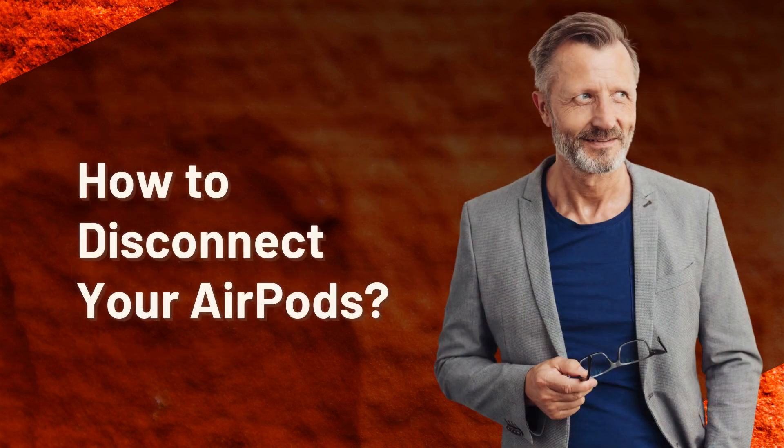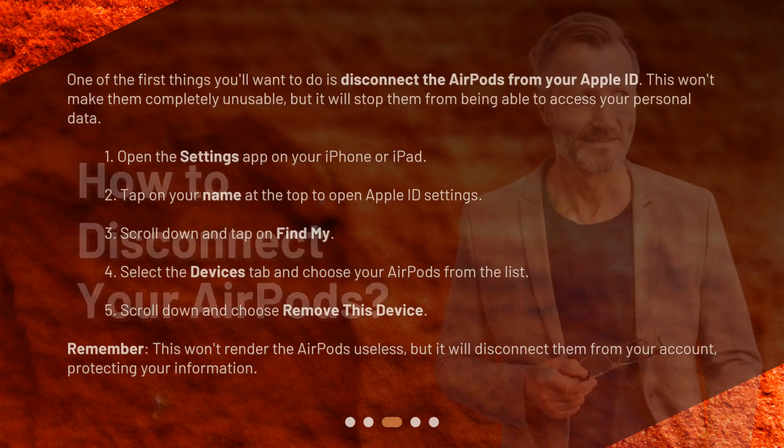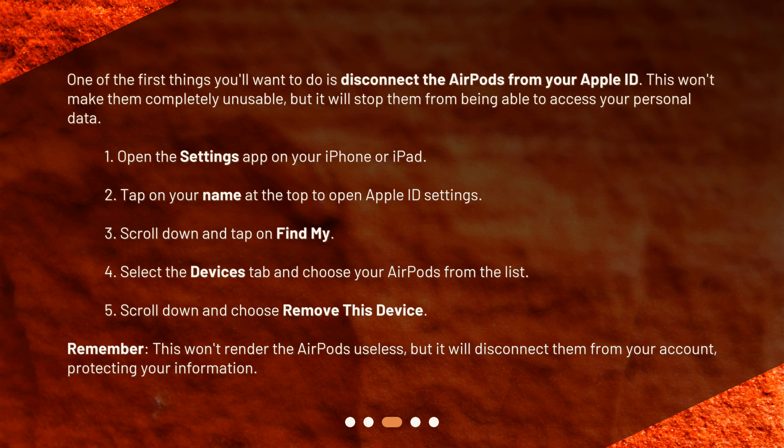How to disconnect your AirPods? One of the first things you'll want to do is disconnect the AirPods from your Apple ID. This won't make them completely unusable, but it will stop them from being able to access your personal data.